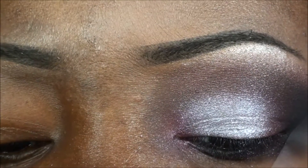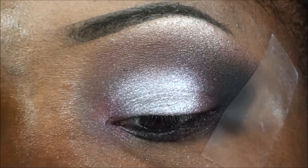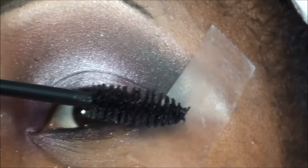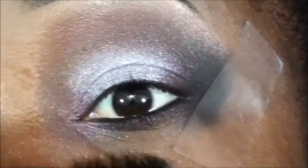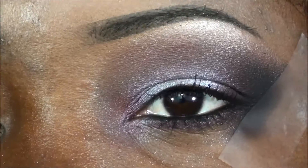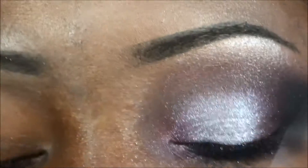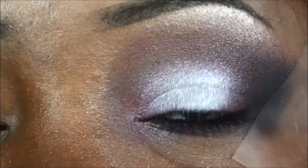Now I'm gonna go ahead and add my mascara of choice — this one is the volumizing mascara by Black Opal. I'm gonna apply that over the top and bottom. Because I'm gonna add lashes, I'm going to apply some liquid liner — it's from a company called Fair and White, found it in my beauty supply store a while back and I've been liking it.